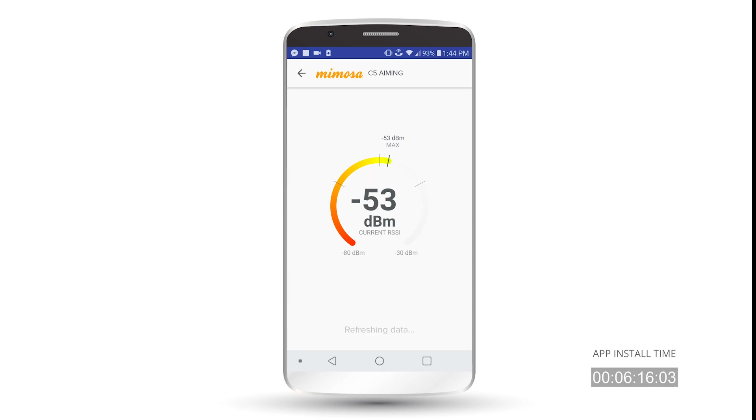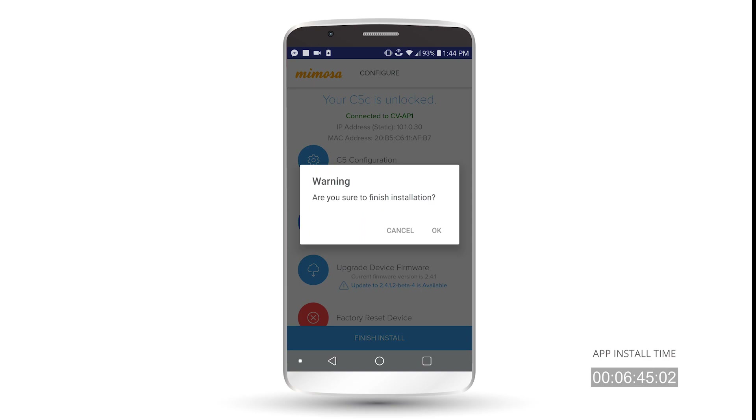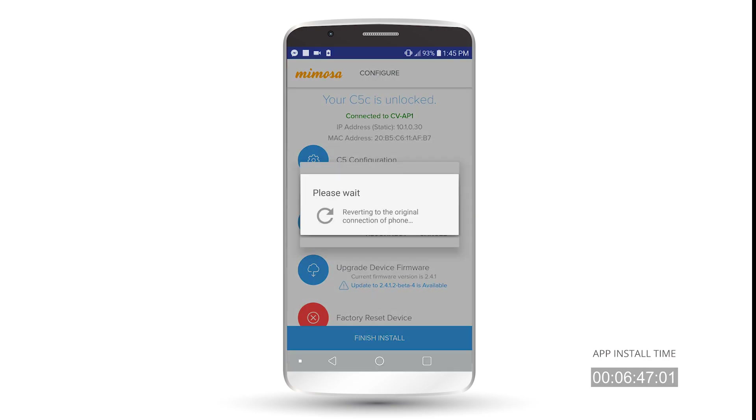As you can see, we're currently at NEG 53 dBm. With this, you can aim your antenna and in real time it will move back and forth — it will get worse or better depending on the direction you're facing. It will also speak to you, saying 'NEG 53,' so you can put the phone in your pocket or lay it down somewhere and listen to it instead of looking at the screen while trying to aim at the same time. Once you're done, you can hit the back arrow, then Finish and Install, and hit OK. And that's it.